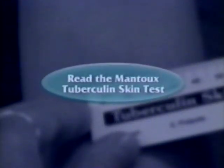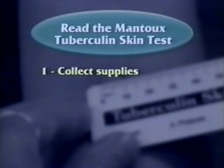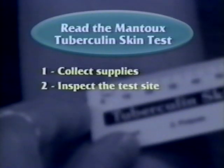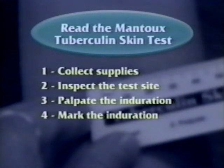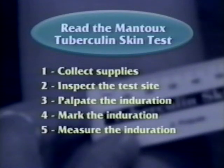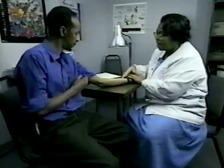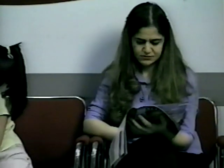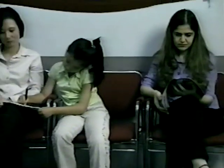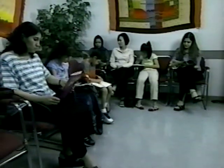In review, remember when you read the Mantoux tuberculin skin test you should: collect the appropriate supplies, inspect the site, palpate the induration, mark the induration, measure the induration — not the erythema — and record the measurement. Although it takes practice to perform the Mantoux skin test accurately and reliably, the skills and knowledge you develop will help you play an important role in TB control.